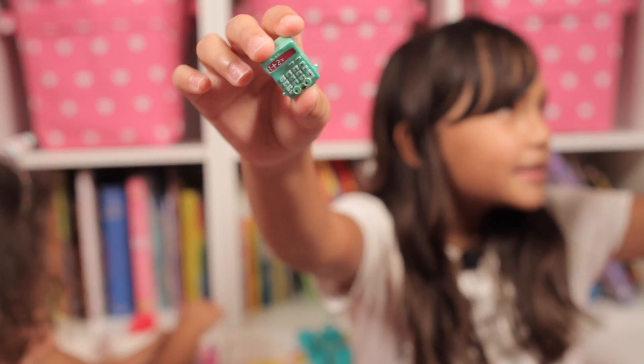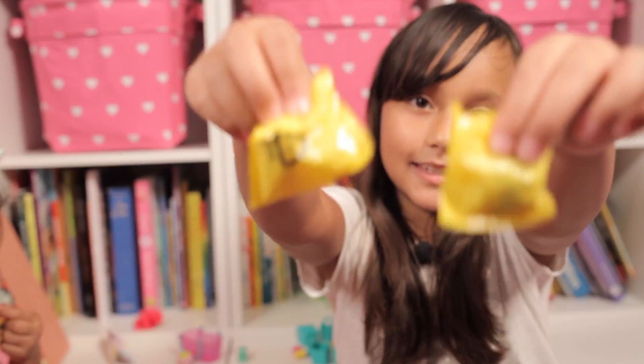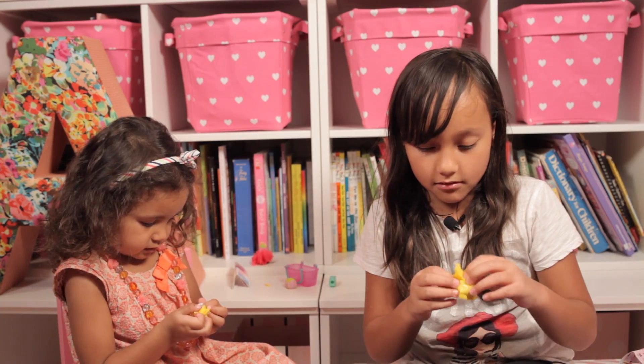This one's name is Kelly Calculator, and that's all of them! So now we are gonna open these — yay! This one does not want to open.